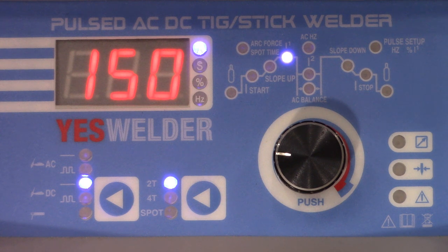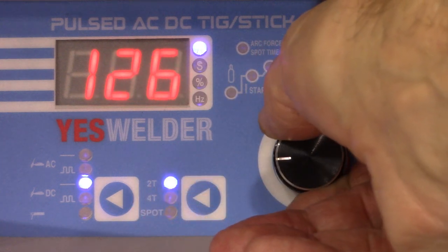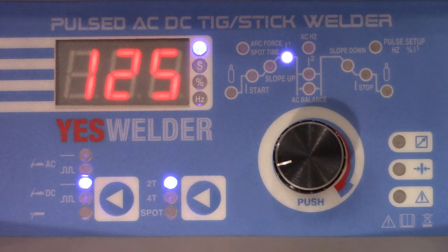Those are the basic settings for starting with quarter inch steel. You may find you want 140 or 155 amps, but that'll get you started. For eighth inch steel, I'd say maybe 125 amps — that might be a touch high, but that's about where I like it. You get good penetration and it's a comfortable speed to move. If you go too high, you've got to move quick, so starting out, you don't want too many amps.